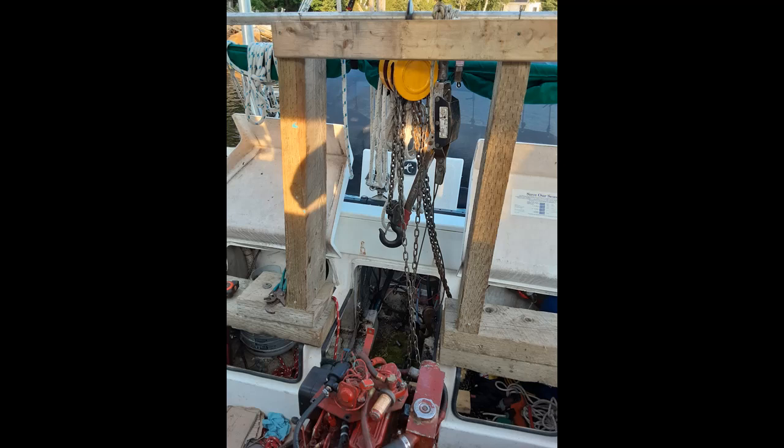I'll try to cover as many of the steps as I can without belaboring it. This is removing a Westerbeek 30B engine from a Gemini catamaran, in this case a 2001 105 MC.